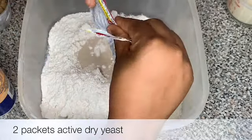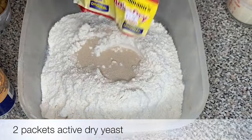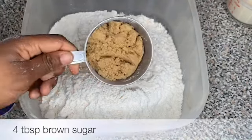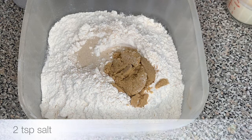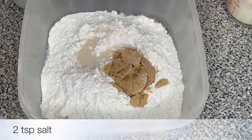In a large bowl I added in the flour, and to that I'm gonna add in the active dry yeast. Next I'm gonna add in some brown sugar and a little bit of salt, and then just use a fork to lightly mix the ingredients together.